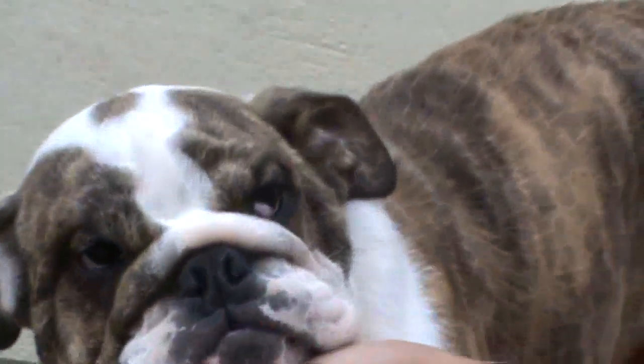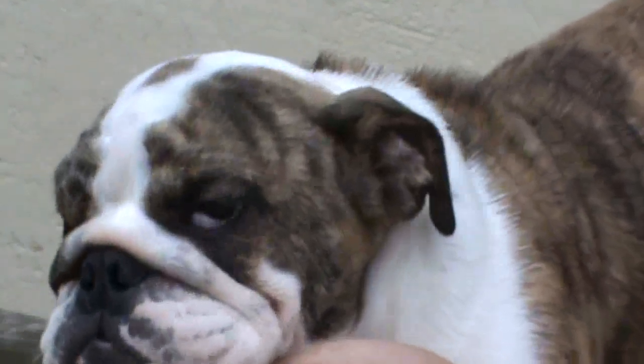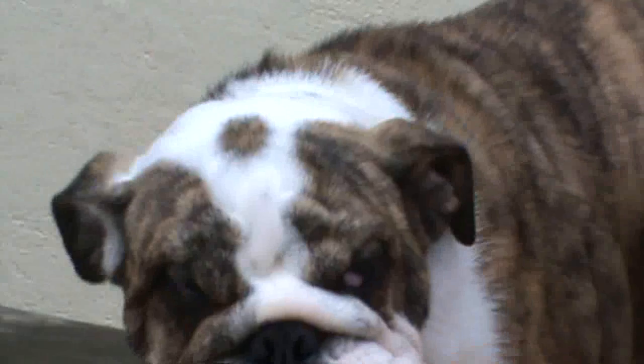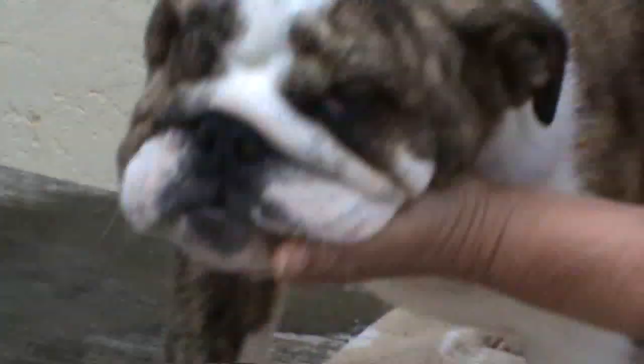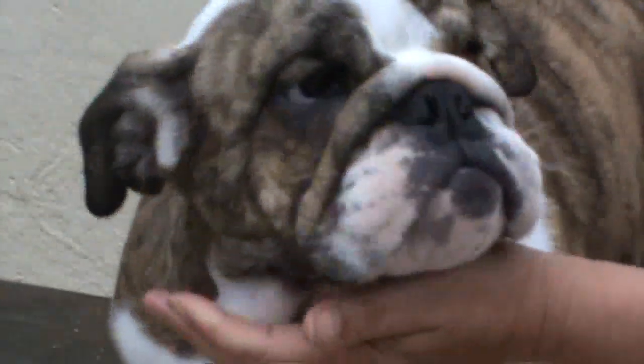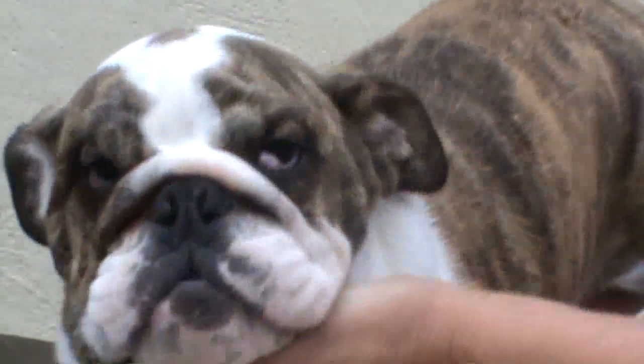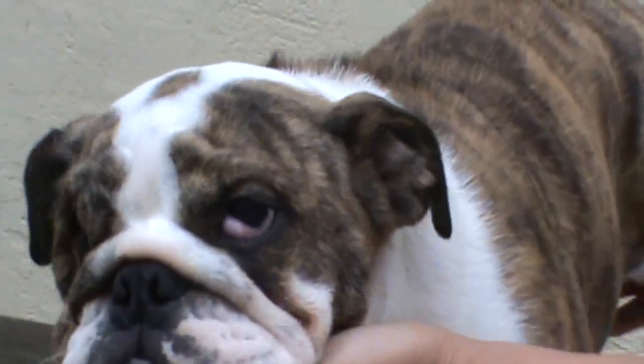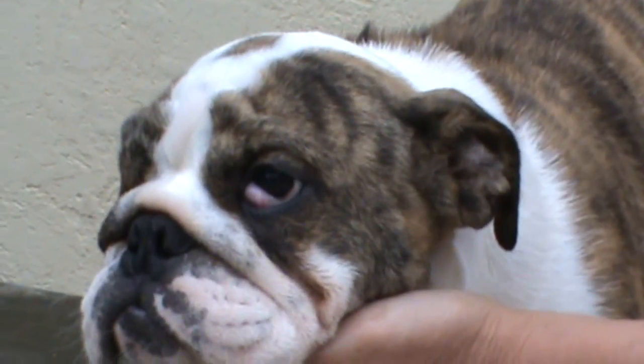Another method is trying to pop it back in yourself, which is what we're going to demonstrate here. How old is Trini? She's three months old. Normally these cherry eyes, if they pop out, come out at quite an early age — earlier than this — so it's sometimes the case that the older they are, the easier it is to do.